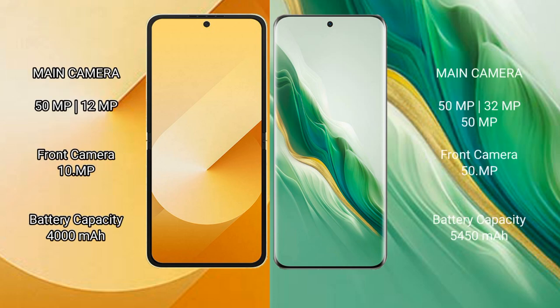Samsung Galaxy Z Flip 6 features a rear dual camera setup: 50MP plus 12MP, and a front camera of 10MP. Honor Magic 6 features a rear triple camera setup: 50MP plus 32MP plus 50MP, and a front camera of 20MP.